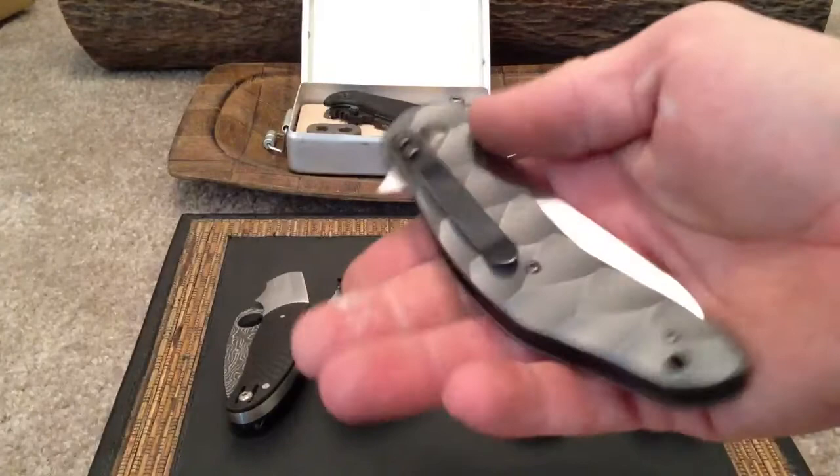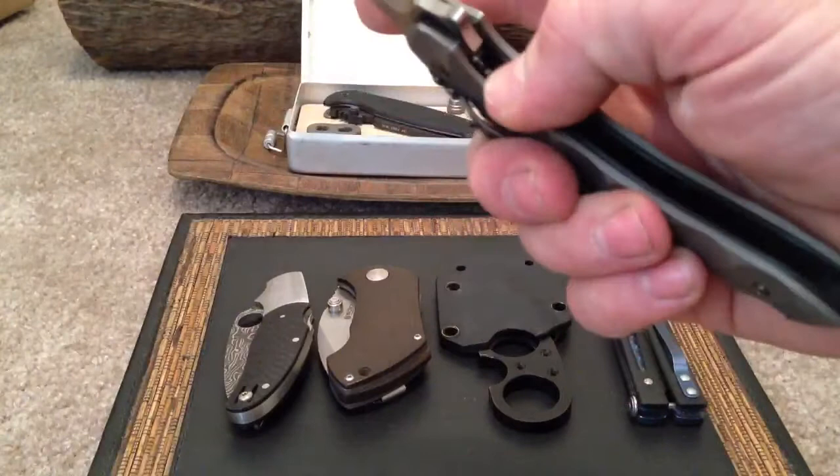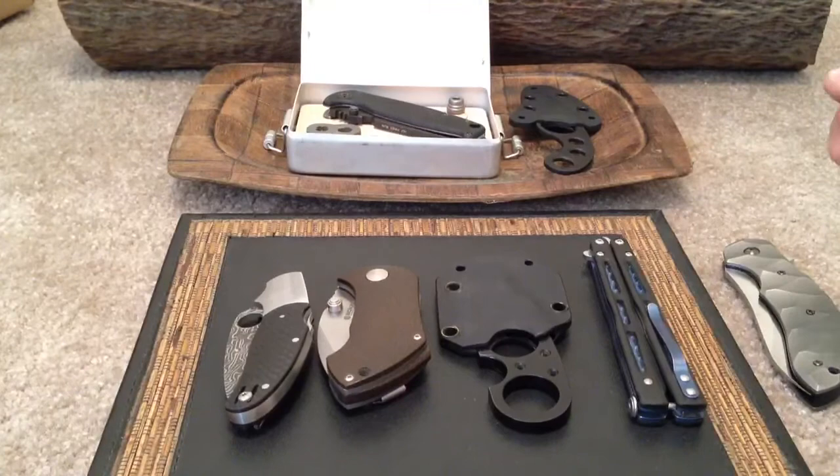Still figuring out whether I want to send this to Jeff and have him do a fallout on it — I think it would look pretty dope. I may put a new pocket clip; the pocket clip kind of sucks, that's the only thing I really don't like about this knife, besides the black hardware also.